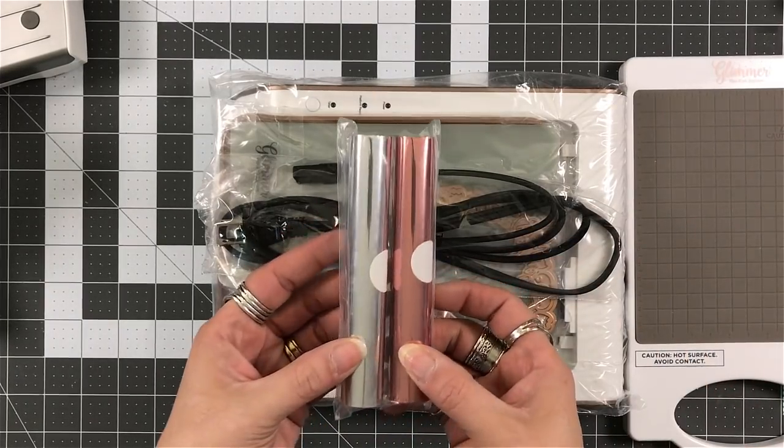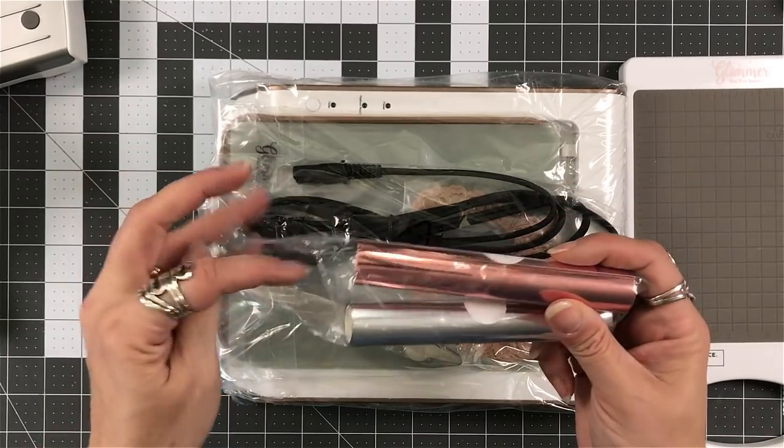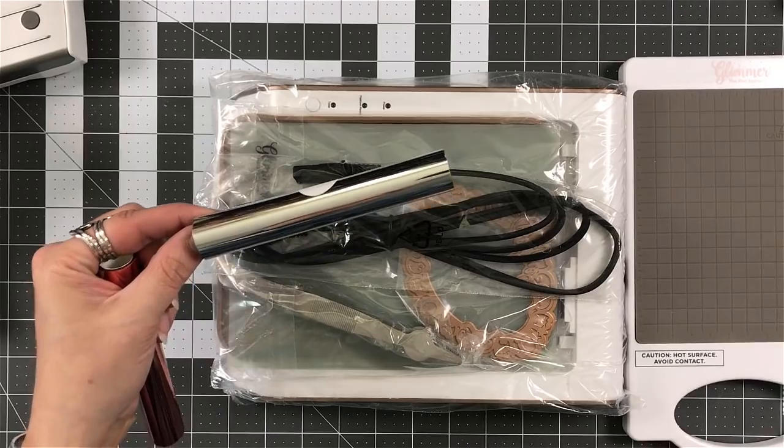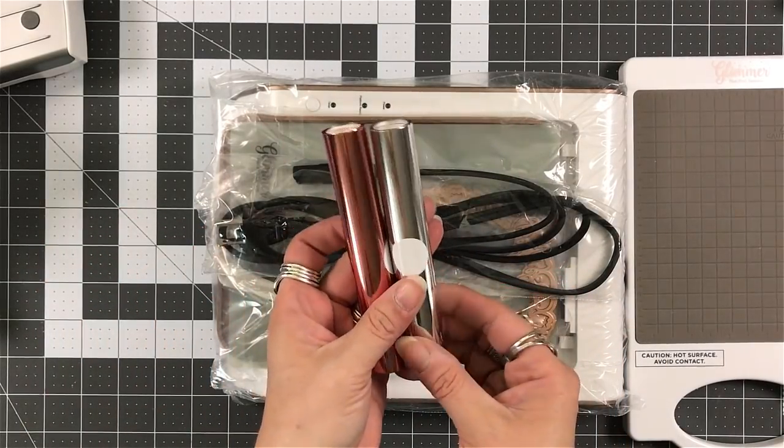What is nice is it's not burning hot. So you don't have to worry about if you accidentally touch it or you're going to scorch your hand. No. And you can see the handle on it as well. We'll talk about that handle.